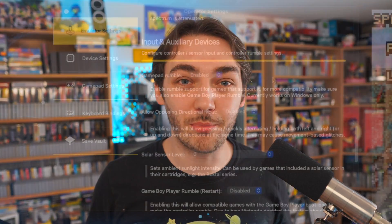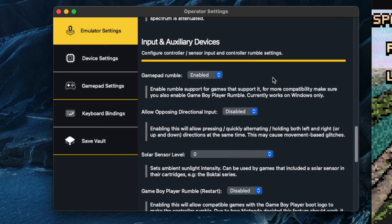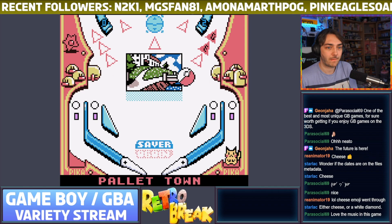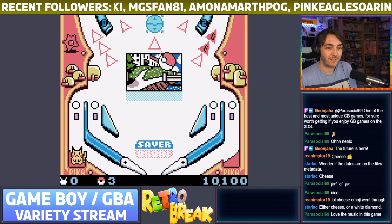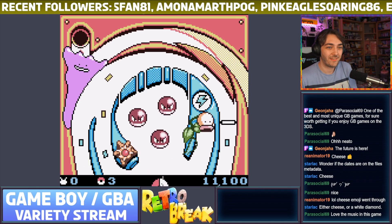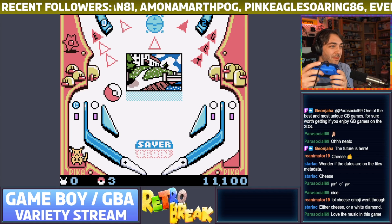There's a few other really cool features as well. If you use a controller with rumble, you can actually use games for the Game Boy Color and the Game Boy Advance that featured rumble compatibility, and it feels really cool to play those Game Boy games with rumble support on a big screen. There's no way of showing that off on camera, but I can feel it.